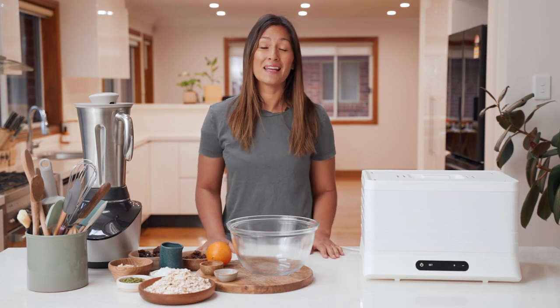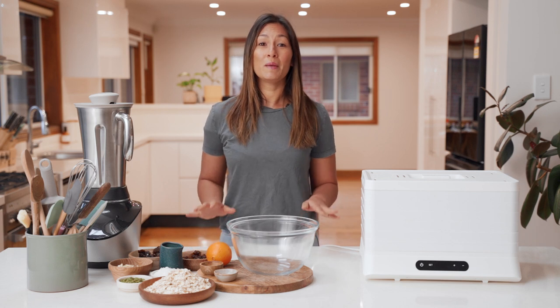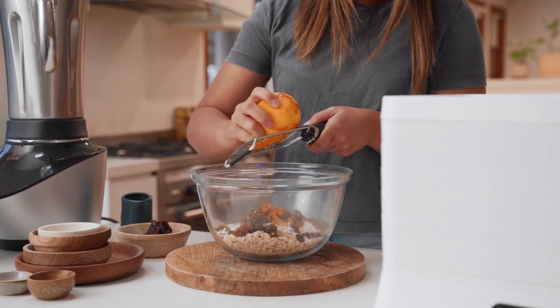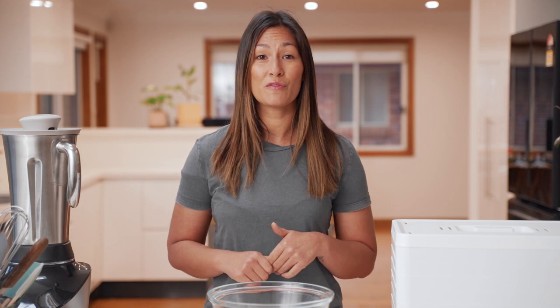Today we're making another homemade snack in the Breeze Dehydrator with a little help from the Vibe Blender. We're going to be making some preservative-free and no-bake muesli bars — the perfect snack for lunch boxes or to just have in your pantry any time of day. These can be made vegan, gluten-free, and nut-free. I'm going to flavor them today with some cinnamon, cardamom, and orange. This is so easy to do, so let's get straight into it.